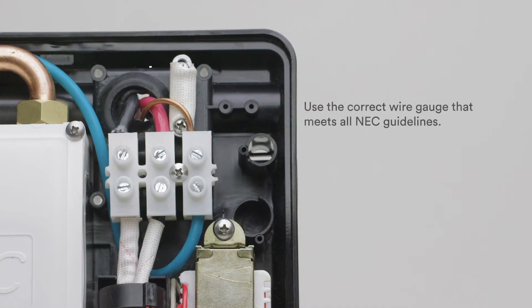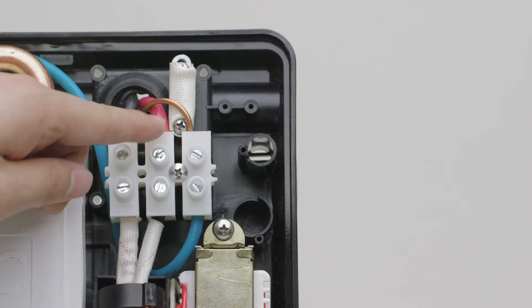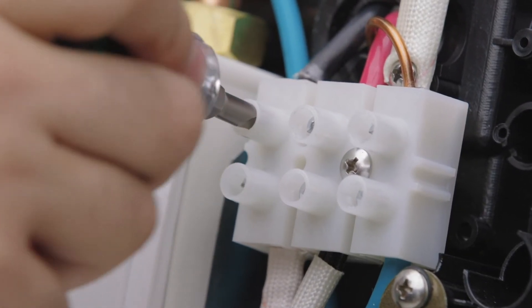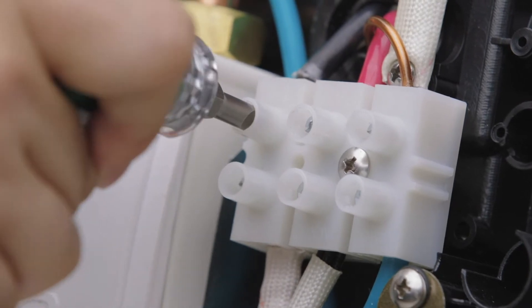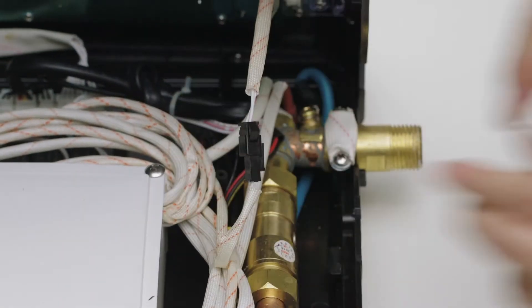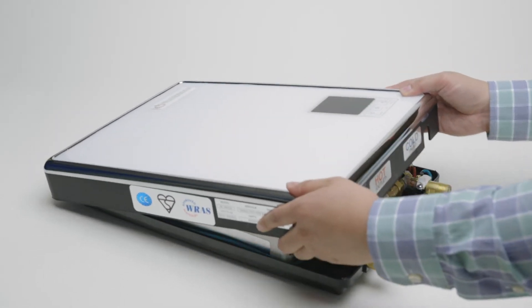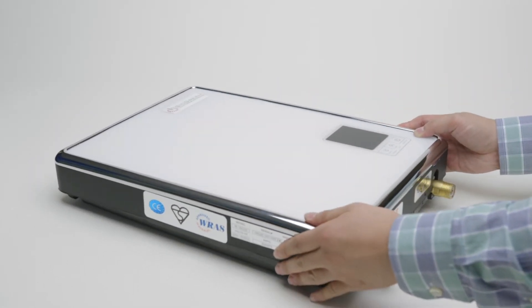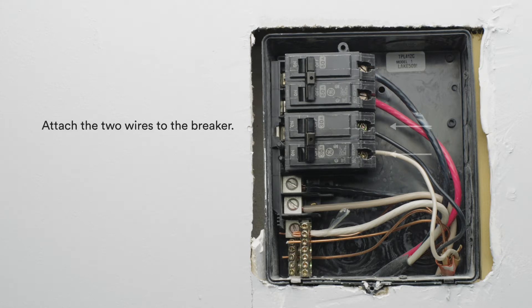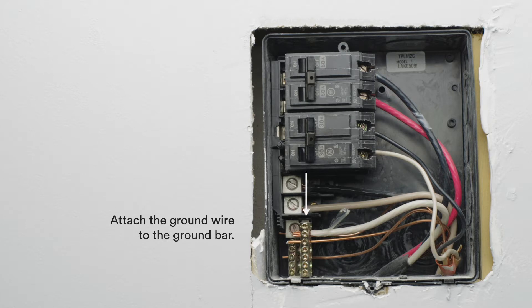Use the correct wire gauge that meets all NEC guidelines. Attach the two wires and the ground wire to the terminal, and verify that all connections are tight and secure. Fasten the cables back onto the unit and reattach the cover. Install the minimum required breaker to the service panel and attach the two wires to the breaker. Attach the ground wire to the ground bar and verify all connections are tight and secure.